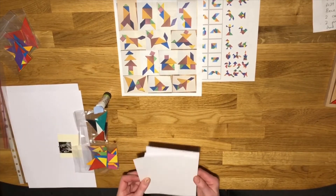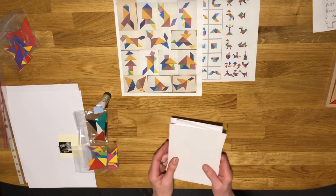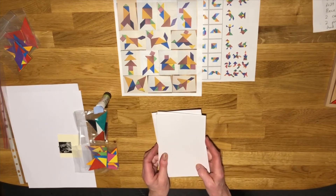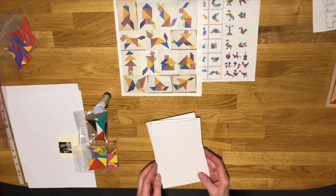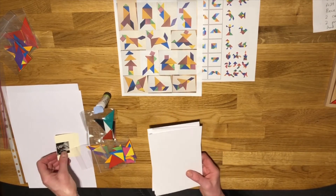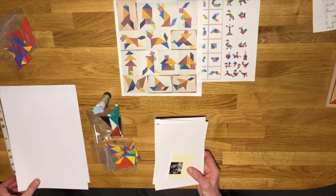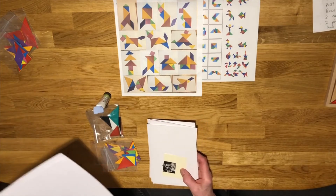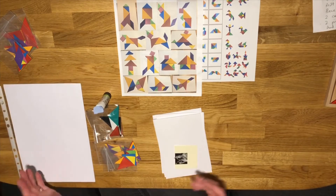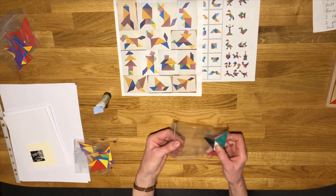I've also given you two cards and envelopes because I thought you might like to make a tangram picture and turn it into a card to send to a special person, but that's up to you. If you want to use the cards to make a different kind of card then of course that's absolutely fine. You've got your stamp if you want to use it to send something away to somebody, and I've also put in two pieces of ordinary plain A4 card which you might like to use.